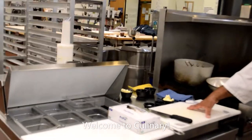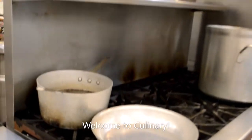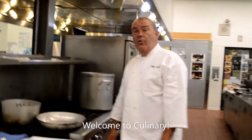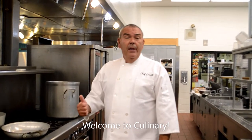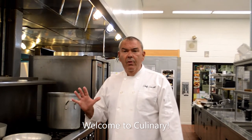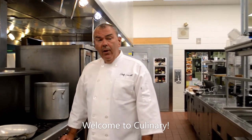This is the saute station. We've got a couple of surprises for you in another section of your tour. This is another low boy refrigerator that we use for our saute station. At saute, we make chicken broccoli alfredo, mac and cheese, shrimp scampi, risotto, and sauteed vegetables. Anything that you might have seen on the Food Network, you're going to see quite a bit of it here.